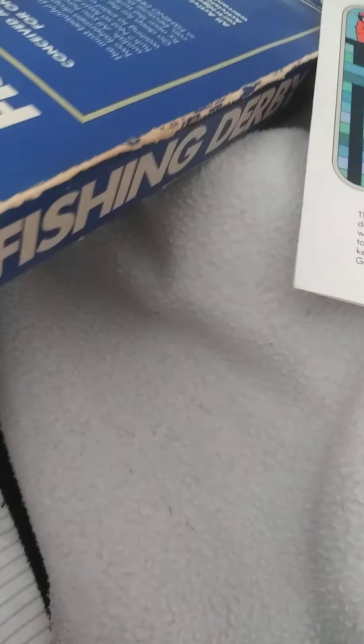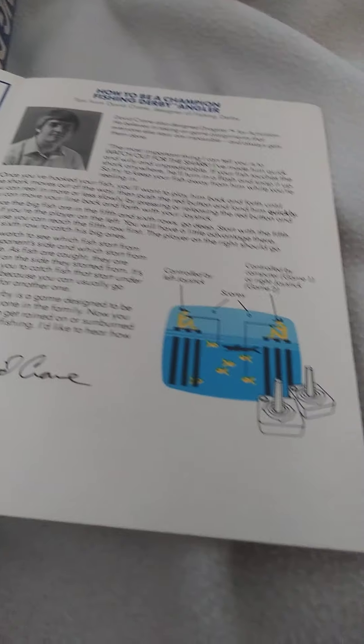Let's go open it. Here's the manual. There we go, you guys. And here's the cartridge. And here's the warranty. It was by David Crane, by Activision.